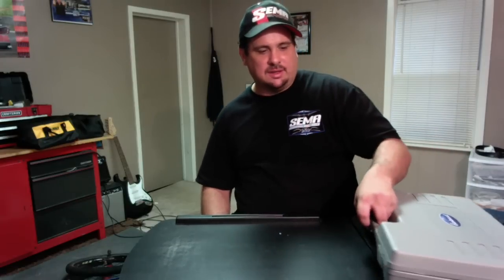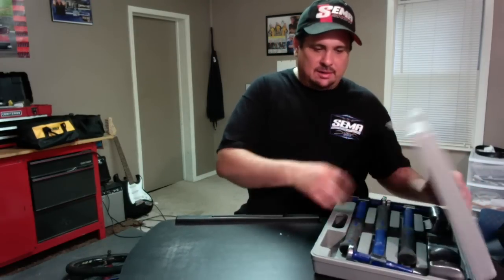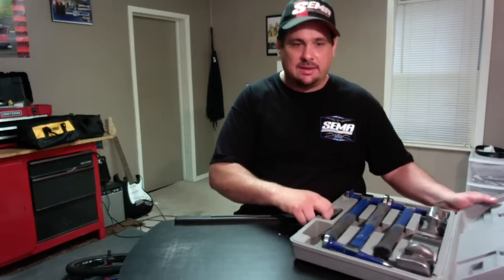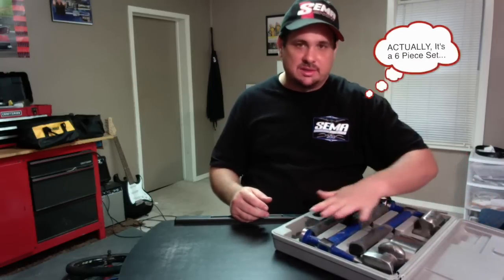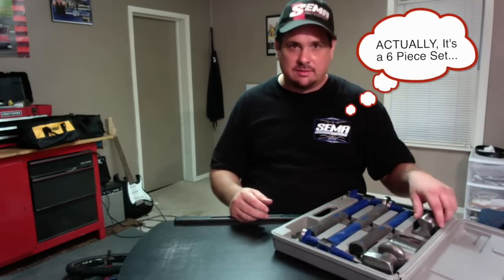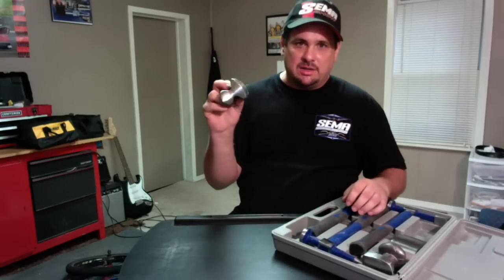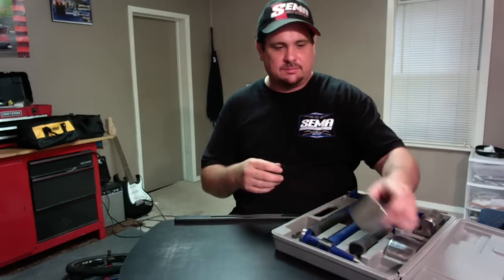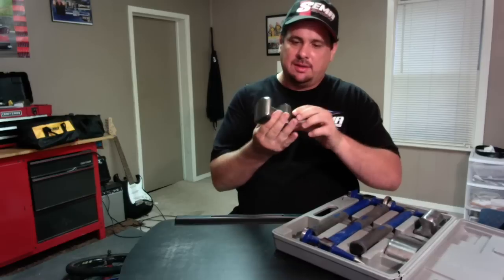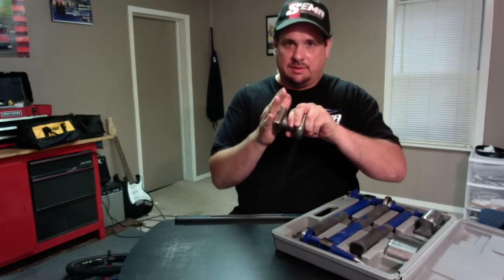Now I'm gonna show you this Eastwood set. If you're DIY, I think this would be a great set. I think it only runs like 80 bucks — it's a seven-piece set, you get hammers and an assortment of dollies. It's got a combination dolly just like we talked about, and another combination-type dolly. It's got some different surfaces for you to find whatever fits the panel.